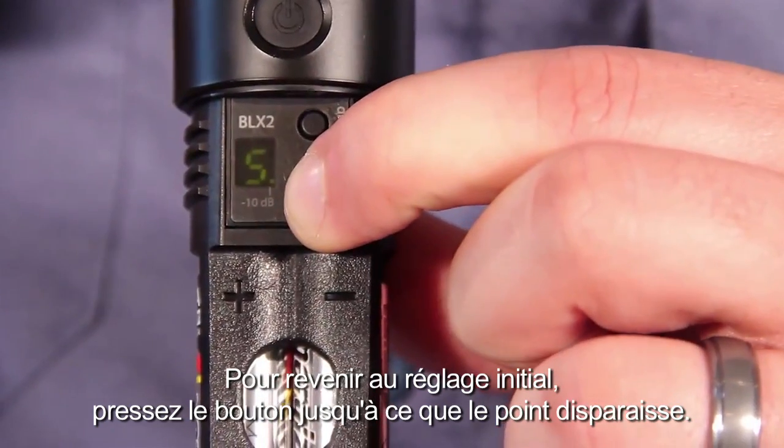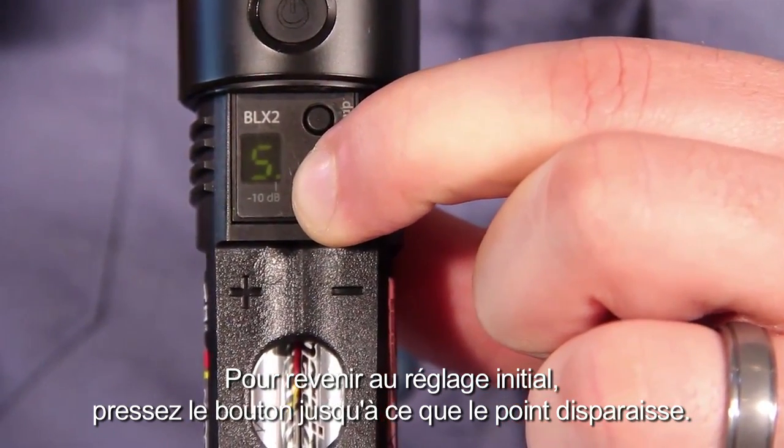To change the gain back, hold the channel button again until the dot disappears.